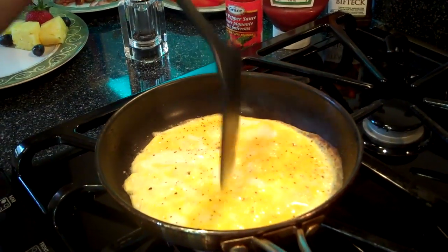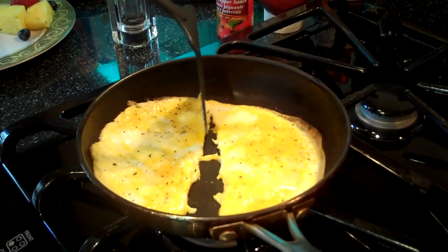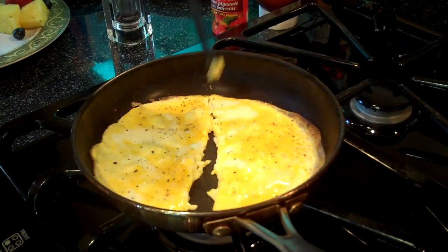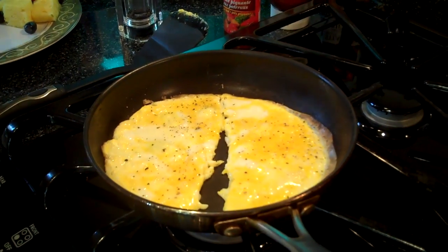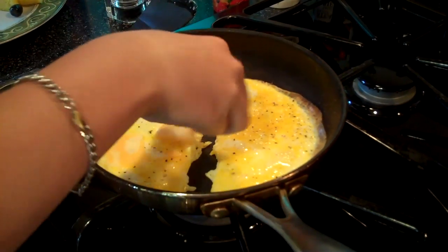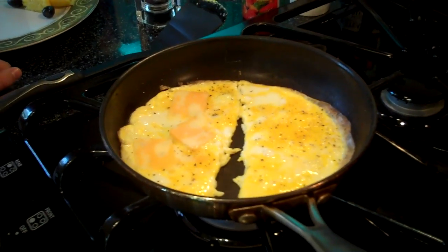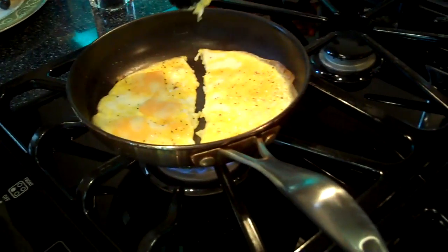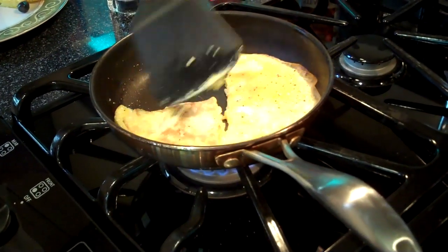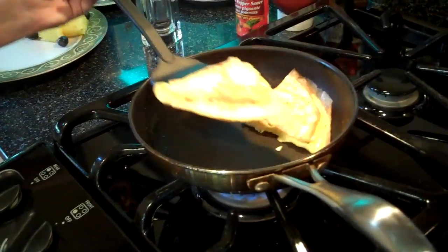I'm going to cut it in half — just like that. Now on my half, I'm going to add some cheese. I'm going to fold them in half now, and then flip them.